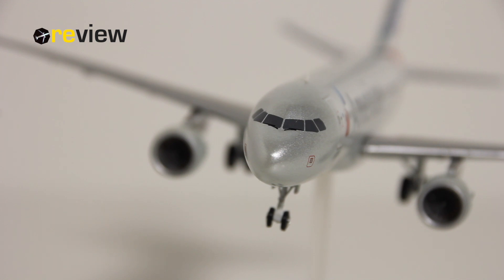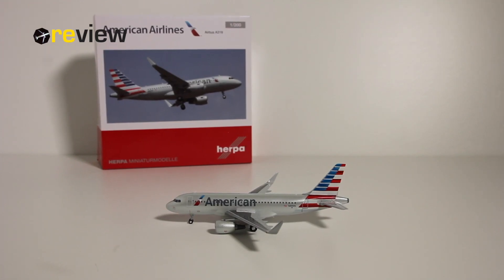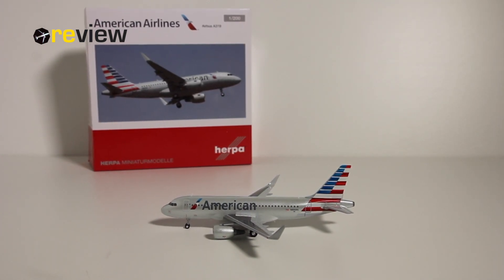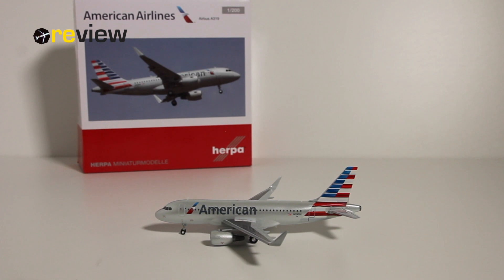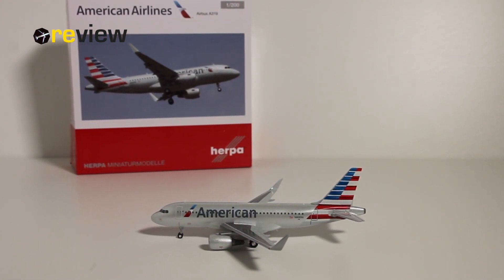Before the video gets too long, let's announce what the next review will be. That will be the 757-200 from Icelandair in the Hekla Aurora special livery. So that's definitely something you can look forward to. If you have enjoyed this, feel free to leave a like — that would be very nice. Or if you're new around here, why not hit subscribe so you will not miss out on the announcement for the giveaway. And with that, thank you very much for watching. Hope to see you soon again. I'm checking out — bye.